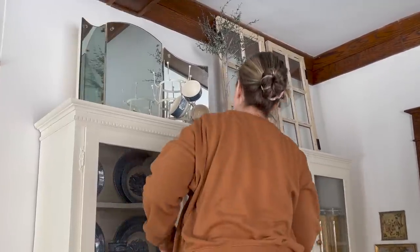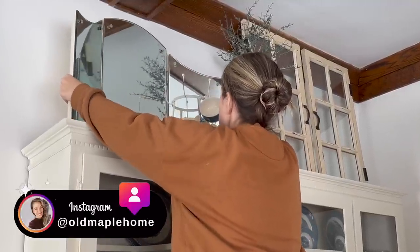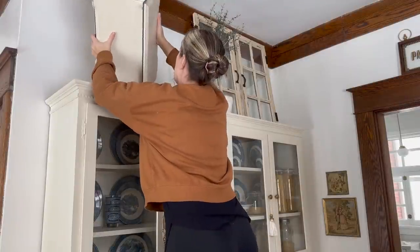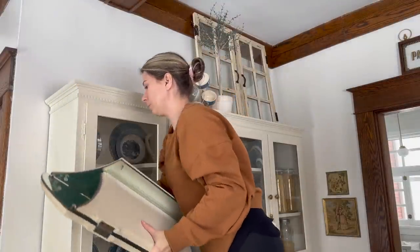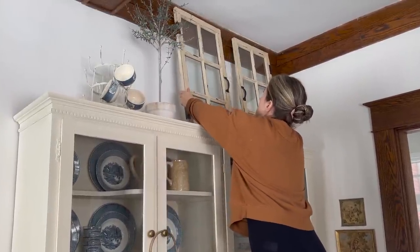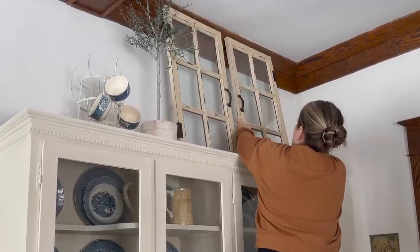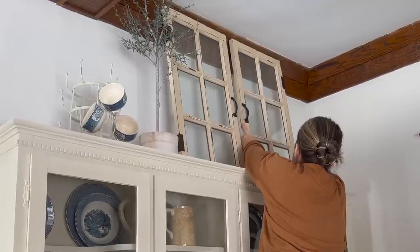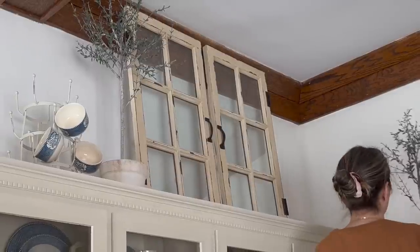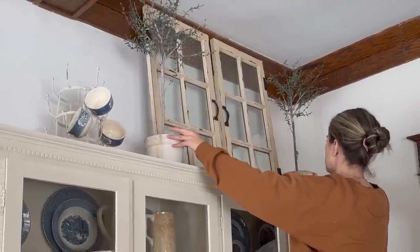In today's video you're going to be joining me as I do some decorating around our 1800s Victorian home. I just wanted to spruce up some areas, freshen them up a bit, and kind of breathe some new life into them. I'm starting in my little breakfast room here, working on this really large hutch. I brought in these window frames that I had thrifted quite a few months ago — I like the height they added to the top of the hutch. I love these faux topiaries; I'll have them linked below.